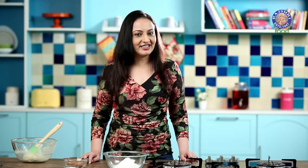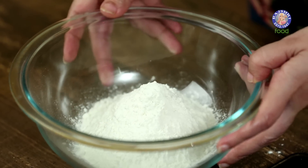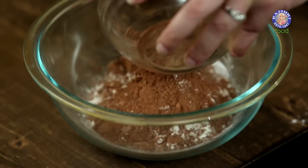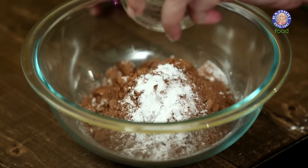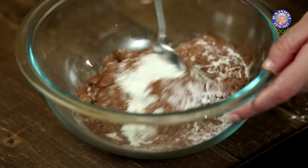Now moving on to our Dry Ingredients. Here I have 1 cup of Maida, that is around 130g. To that I am going to add 25g of Cocoa Powder, that is a quarter cup. 1 tsp of Baking Powder and half tsp of Baking Soda. Mix all of this well.